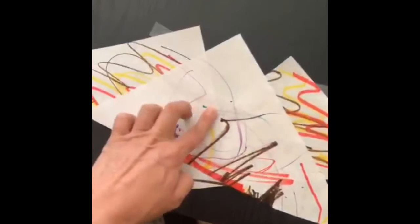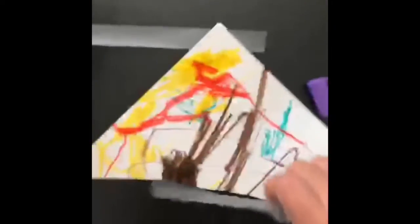Take another piece of tape and put another layer. Then I'm gonna put another layer. Once you get about three layers, you could do all these papers in a separate line so you could have them all separate. Then once you get several layers, line them up.